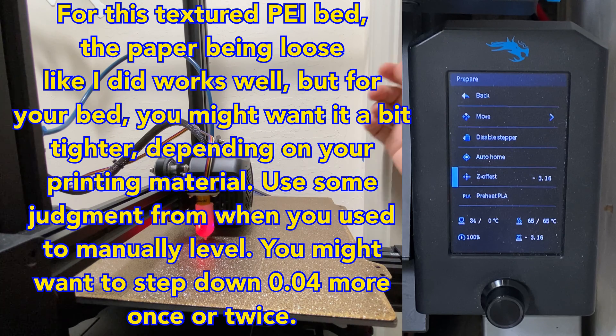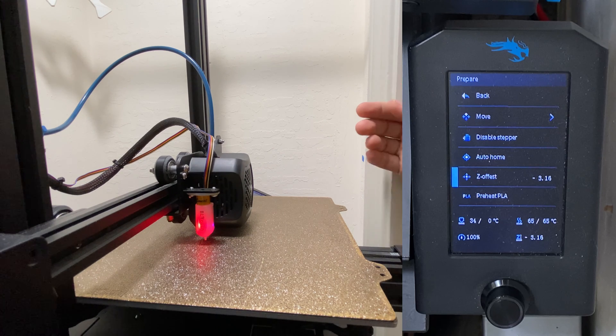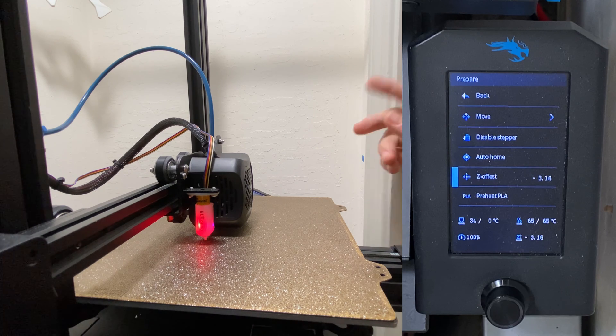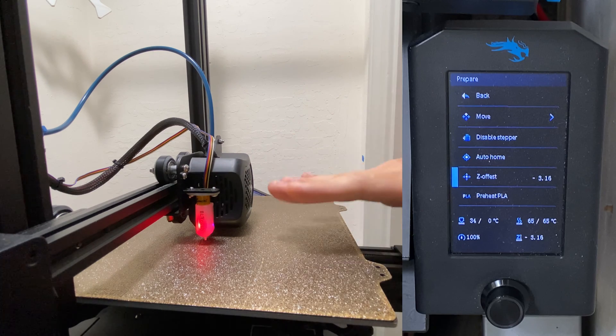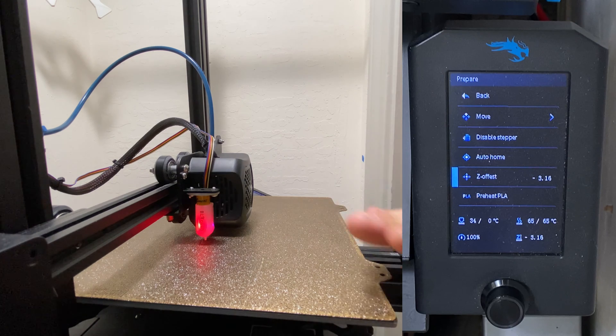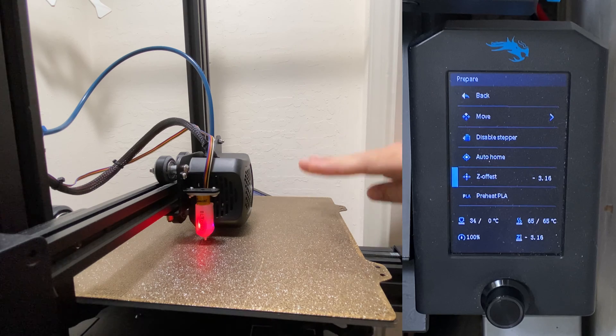So now that we have that, that's essentially the Z-offset calibrated. Now the rest is just getting it fine-tuned and also double-checking that it's calibrated well. Also, you're going to have to manually level the bed one last time just to make sure that all the corners are at the same height physically. Even though the BL-Touch does compensate for that, it's better to have the bed be as flat as possible so the Z motor isn't working as hard on each layer.